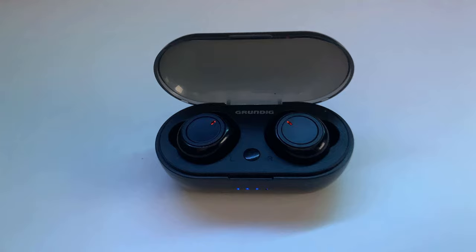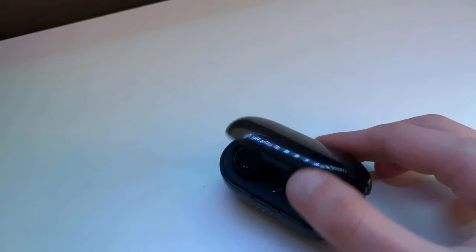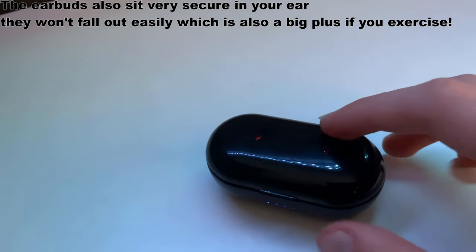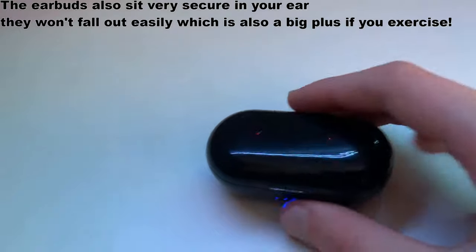Starting off with the build quality, both the case and the earbuds are made of plastic, though it comes with one pair of rubber ear tips. The earbuds are rated IP64, which means it's dust proof and water resistant. Though it's not meant for swimming, it certainly should be able to hold up when it's raining or if you're exercising.